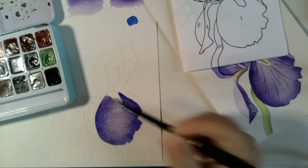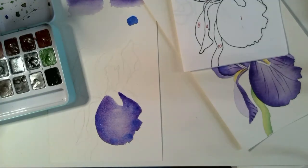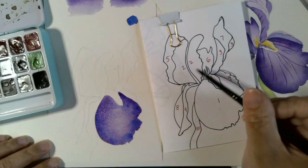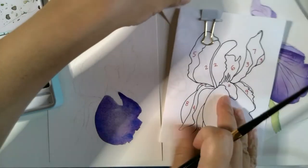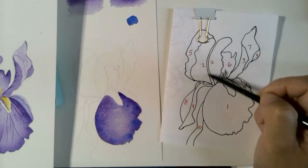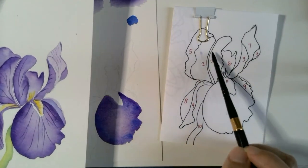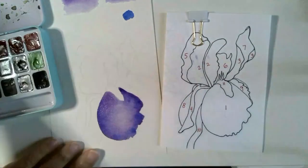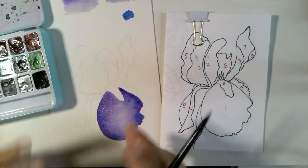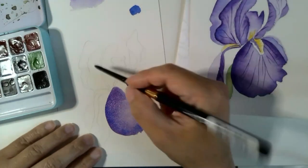We're going to leave that for now and come back later to check on it when it dries. The paint will always dry a little bit lighter than it looks when it's wet, so it's not going to be as dark. For our next one — number two — there's a space in the center where we're going to add a little detail later on. We want to keep these two halves separate. One of the reasons we keep jumping around is because if we paint something right next to a petal that is still wet, it'll all bleed together and won't look like individual petals.